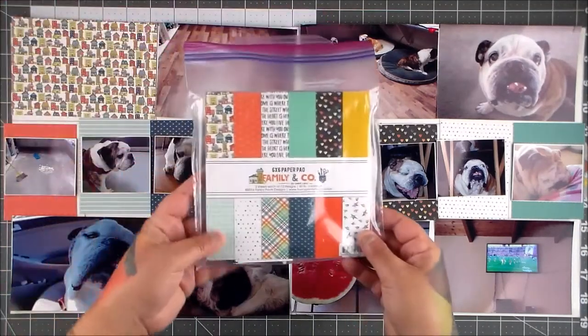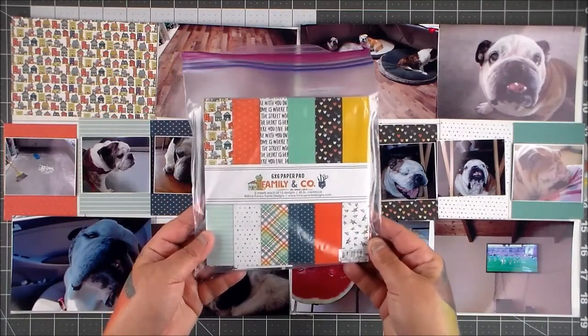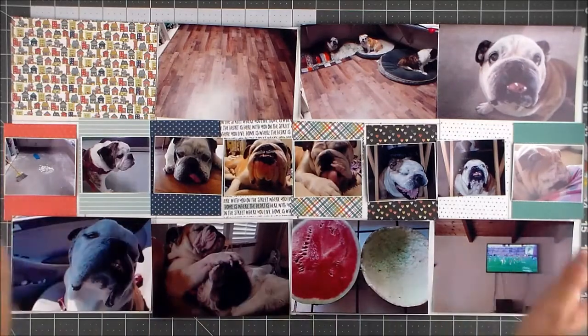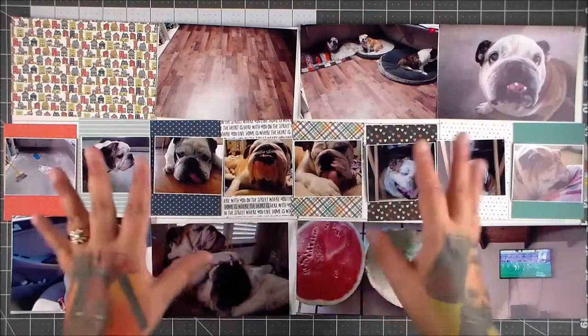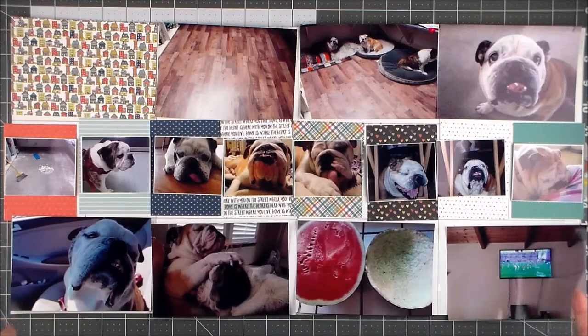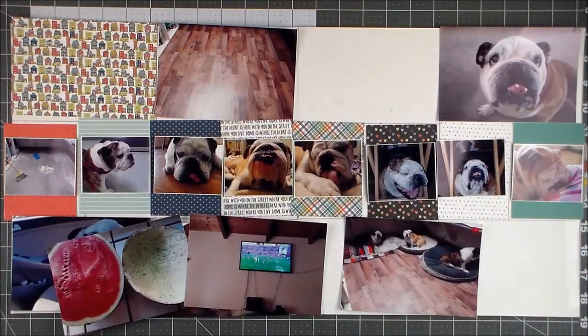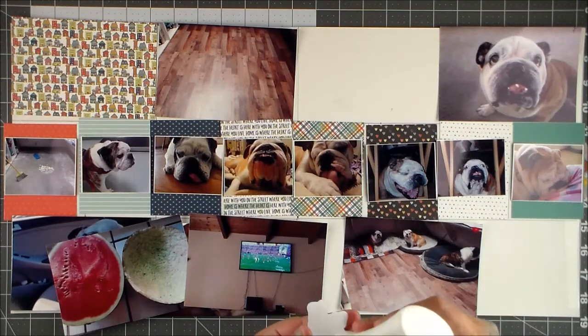We're going to use the paper from Fancy Pants Designs — it's the Family and Co paper. I've used this one before, I think for 2017, and I love my 6x6 paper so I don't mind reusing it. I wouldn't have bought it if I didn't love it, right? So reuse — just do it, who cares. I love using all my stuff and I love throwing away packs when I've used them all up.